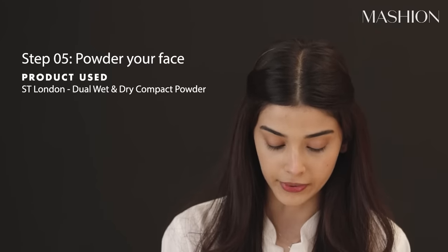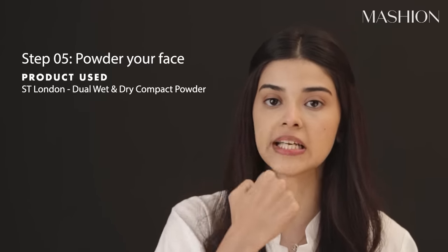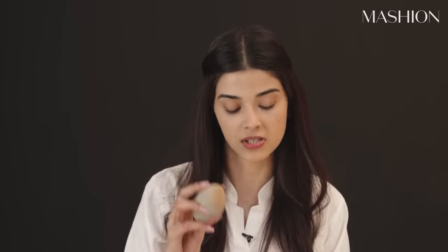Now I am going to use compact powder, and I will only use it on the T-zone with this sponge. I will set my under eye as well — like this, and here.